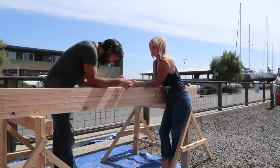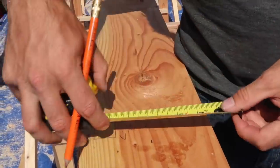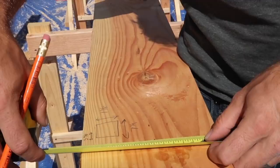Then came the math: we want to take this square down to round, leaving us about seven and a half inches in diameter and 39 feet in length.